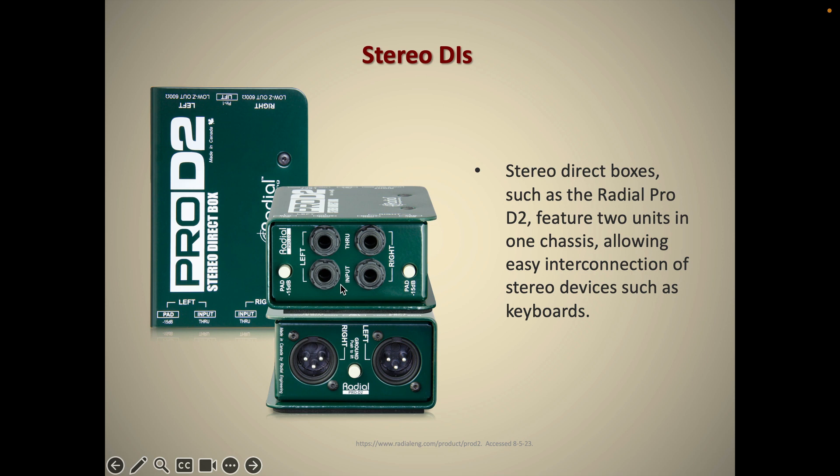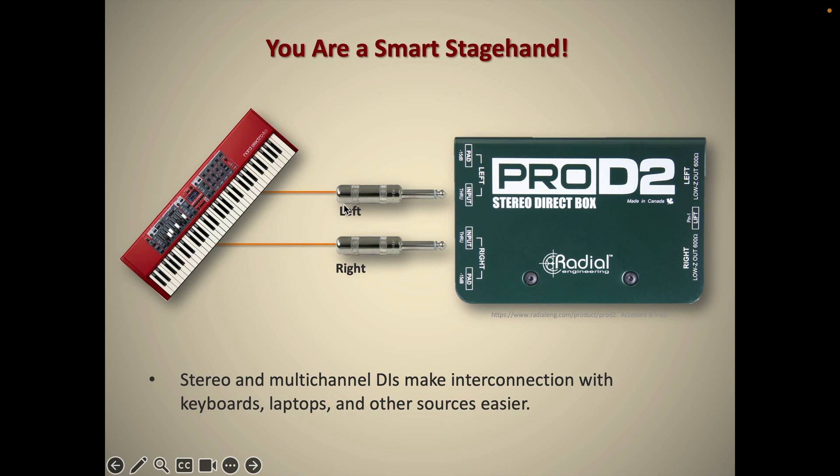You will find out in the field larger DIs that are eight channels wide, four channels wide, and these are very useful in situations where you have a lot of keyboards to record or amplify. Here's another picture using our stereo DI at school, with the keyboard left and right plugged into it — everything's great.